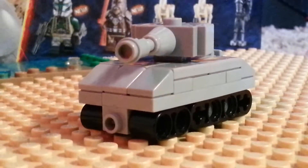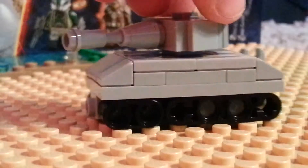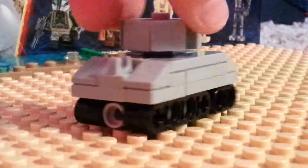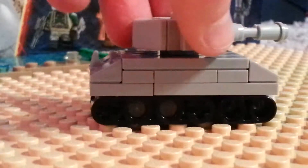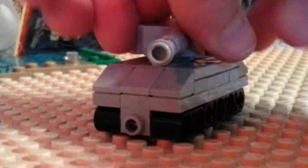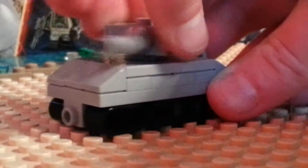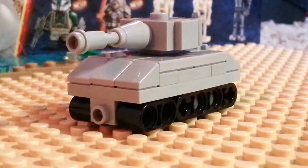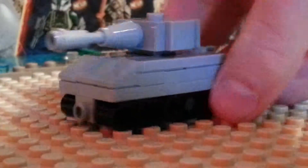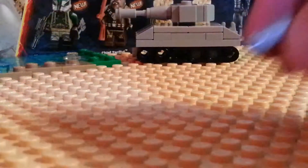So this is the finished product. It is 3 studs wide by 6 studs long and it also has a rotating turret that goes 360 degrees around. To start we will be making the turret, and these will be the pieces that you will need.